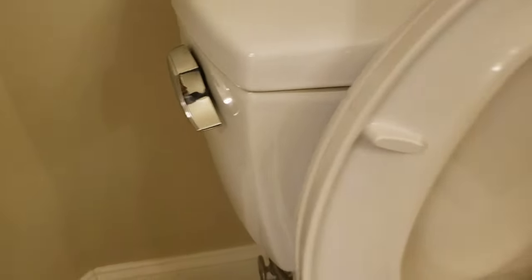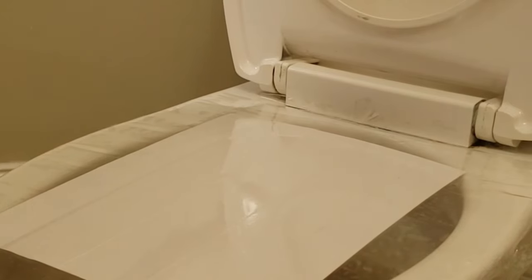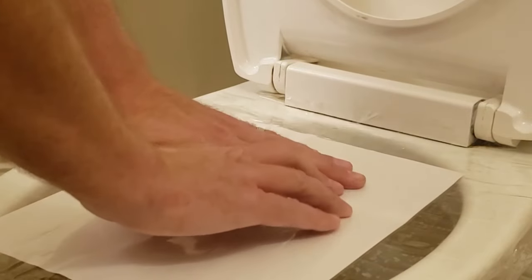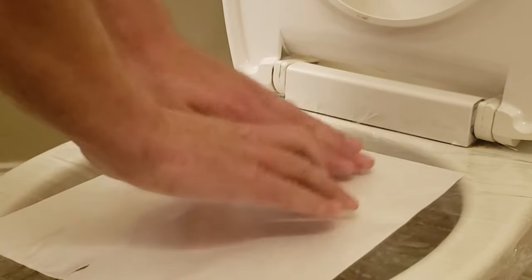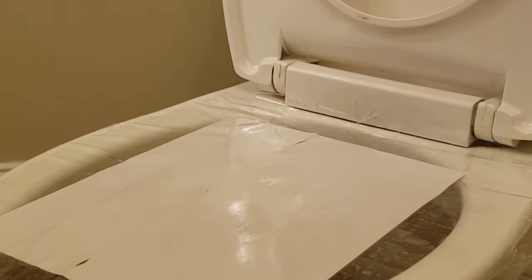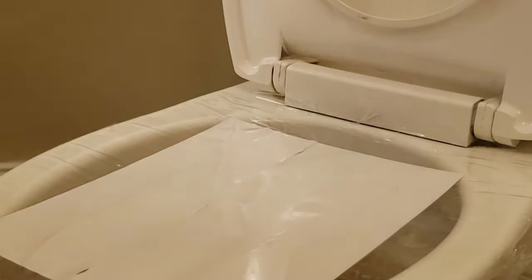We'll end up flushing the toilet — I'll show you right here. We'll flush the toilet, it kind of bubbles up and we push it down. We'll give it a few pushes. Give it a minute. There we go.